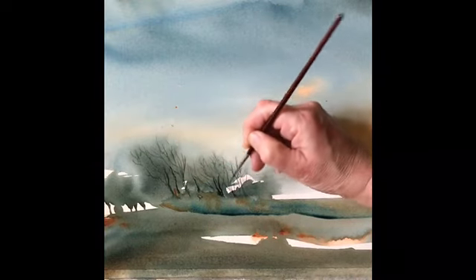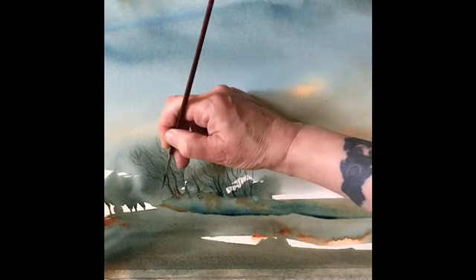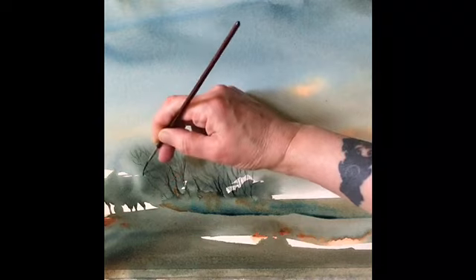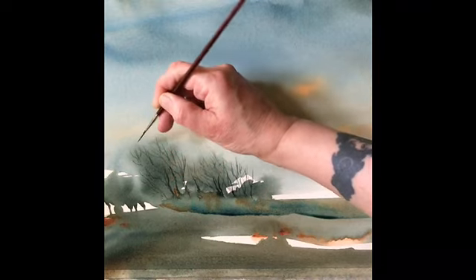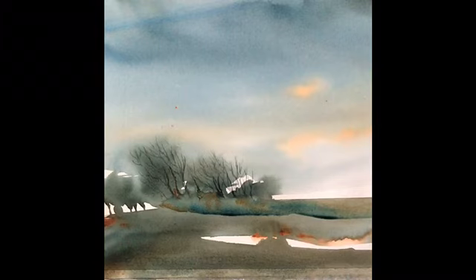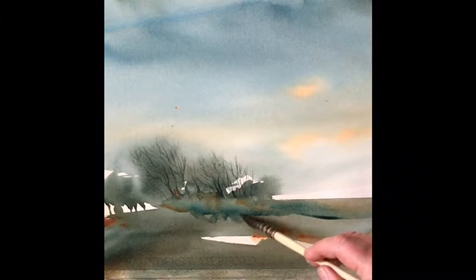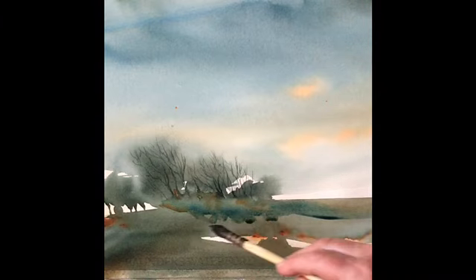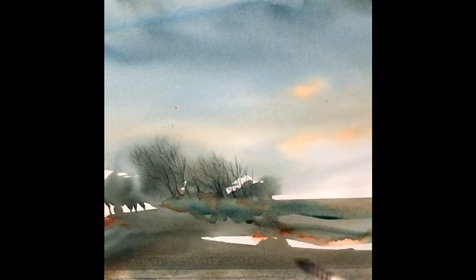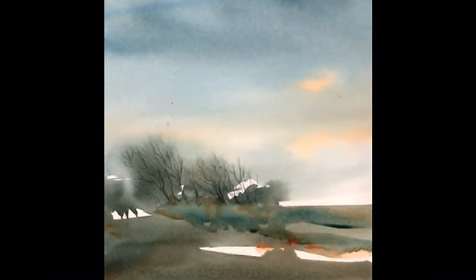I'm just going to keep building up those tree branches until I think they look thick enough and I like the look of the grouping. It takes a little while but there's no rush. I'm also going to soften that bottom line in a few places with a clean damp brush — just disrupting that straight line a tiny bit to add texture.